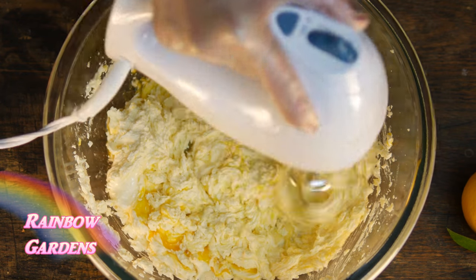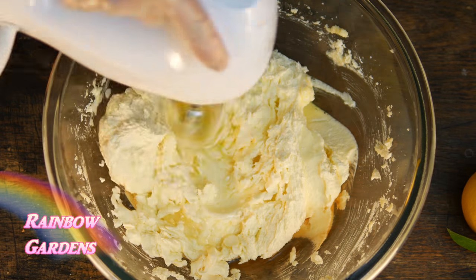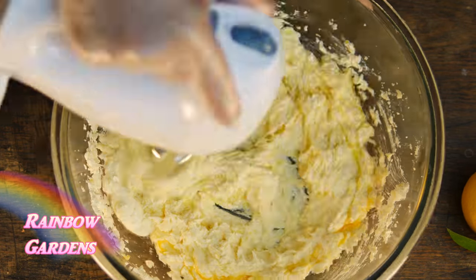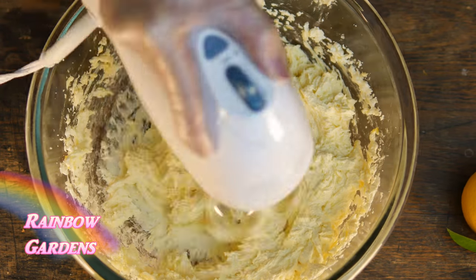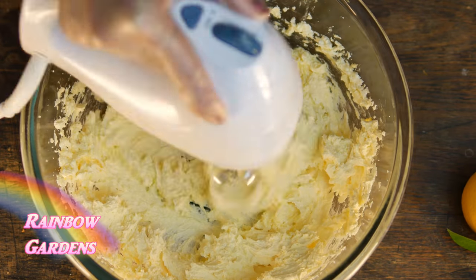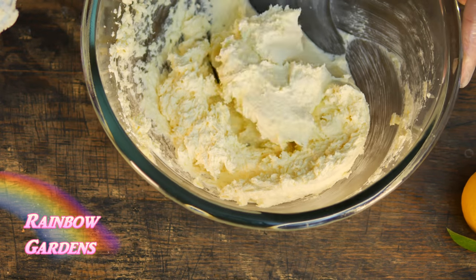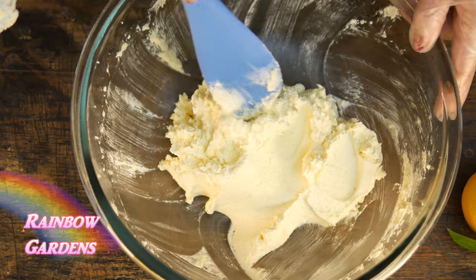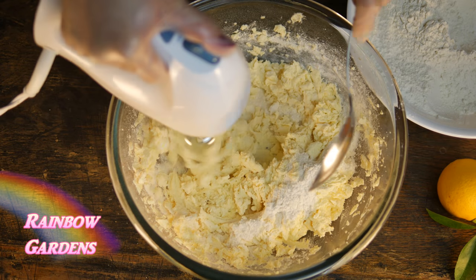Most of the recipes I've used in the past for sugar cookies always tend to be very dry and hard to work with, so my recipe is a little bit more on the moist side. We are also going to use a couple of tablespoons of flour on the work surface, and that will help the dough be nice and easy to work with. Now that everything is mixed well, I can go ahead and start to add the dry ingredients.